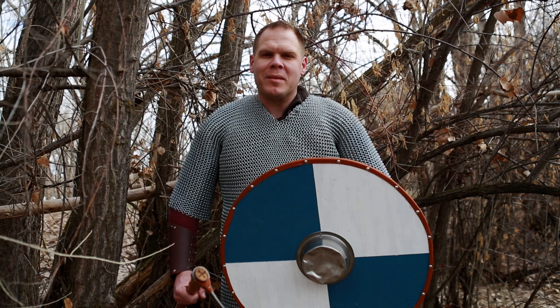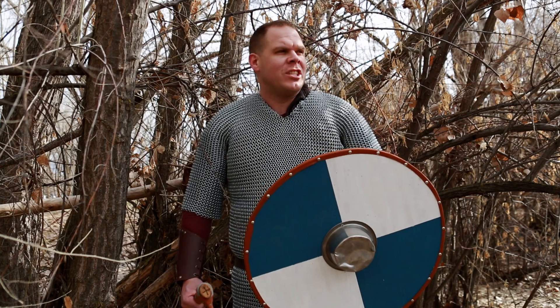My family hasn't eaten in weeks, we are starving — could you please make us some pies? You need me to bake some pies? I'm not a baker, I'm an adventurer. You have kids? Yes, I have ten children. Oh shit.